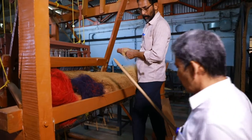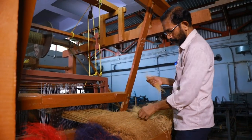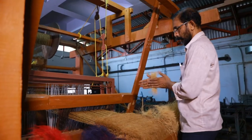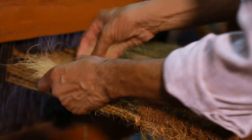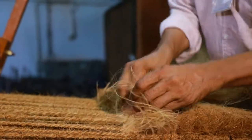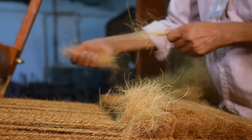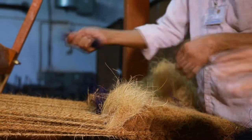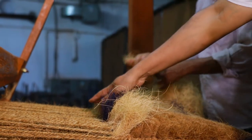Depress the treadle 192, then insert the fiber tufts through the alternate warp strands of the mat.